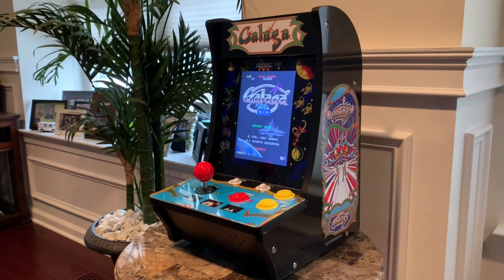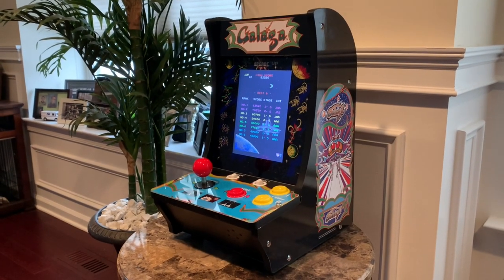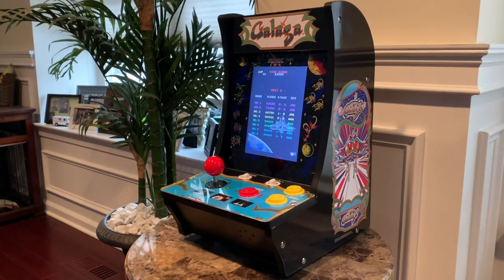What's up guys, welcome back to Third Floor Arcade. This is Jason, and today I'm going to be taking a look at the Galaga Countercade from Arcade1Up, which I just picked up a couple days ago.